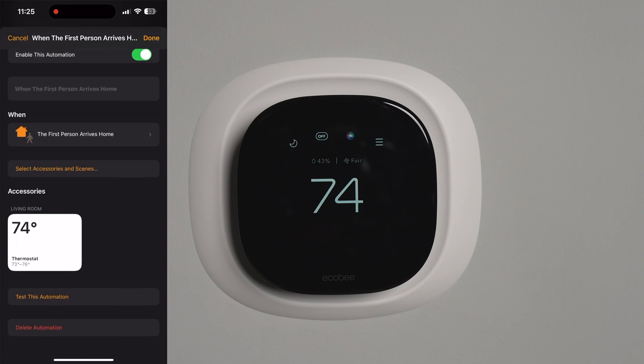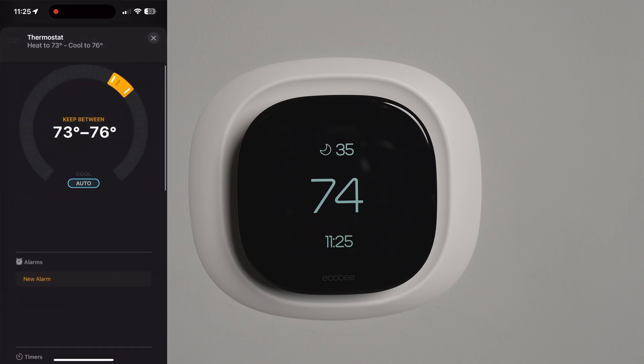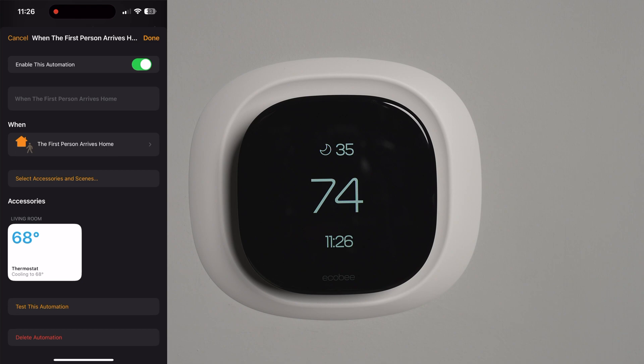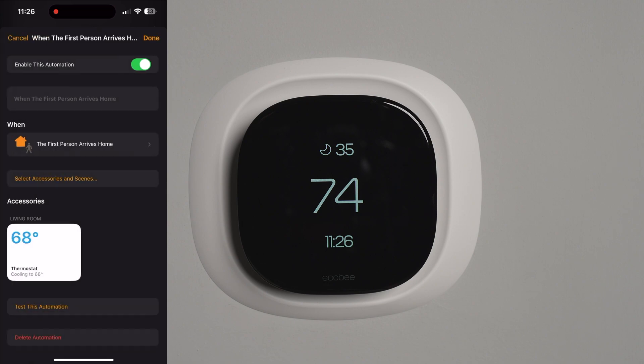Regardless of the apps, you can set up automations so everything happens in the background. You can trigger automations when you leave or arrive home. You can do the same through the ecobee app, but that requires everyone to have it installed and relies on motion sensors. Importantly, it does not affect pets. I have all my household members on the Home app so I can set automations based on who's home at what time and what temperature I want.